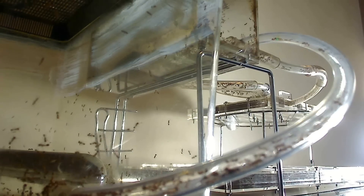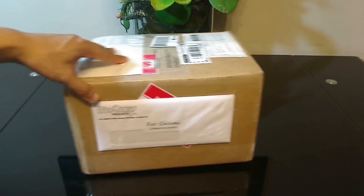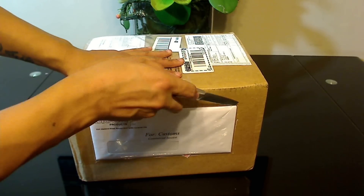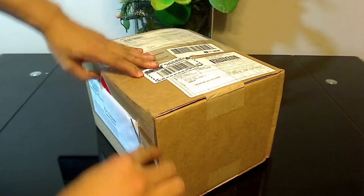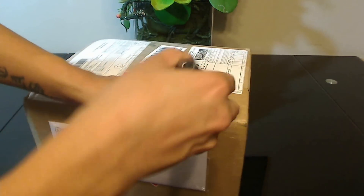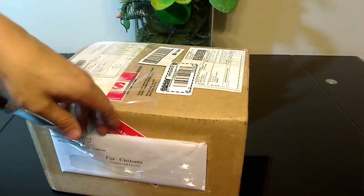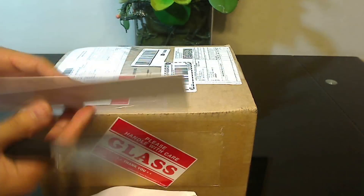It can get pricey but I think it's worth it if you have ants that are particularly difficult to contain. I find Fluon, aka Insectus Lip, is a great product. So let's open that now. The first thing you might notice is there's a customs document attached to the outside, which contains all the information about the contents of the box.